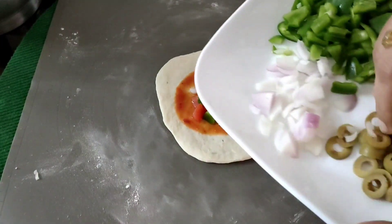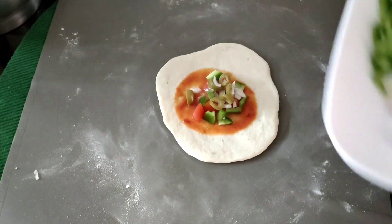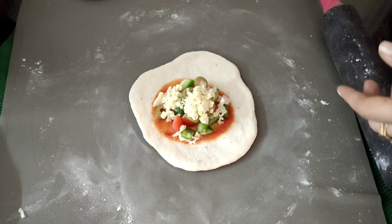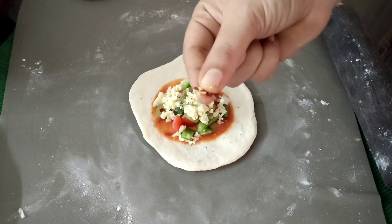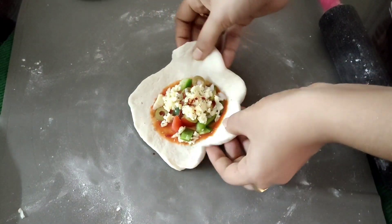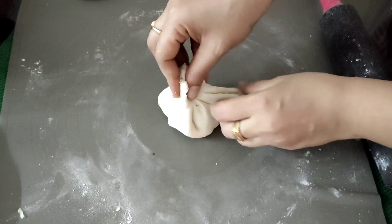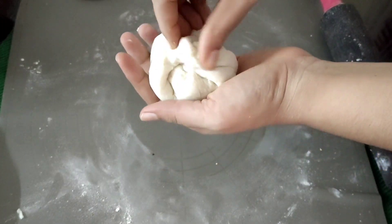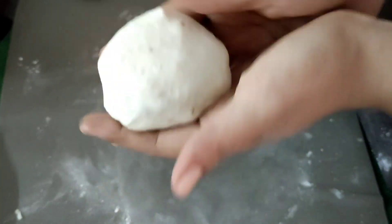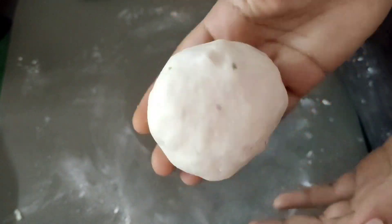We will add some capsicum, sauce, and olive oil, and shape it into a bowl shape. Now we will add white sauce — a tablespoon of butter and white sauce. We will use some cheese on top.